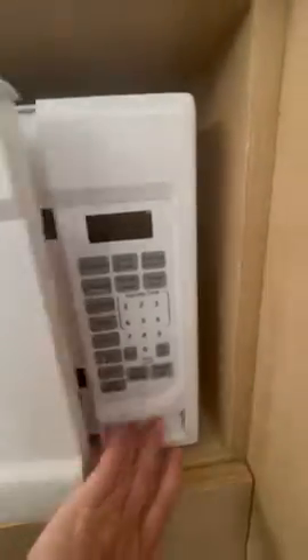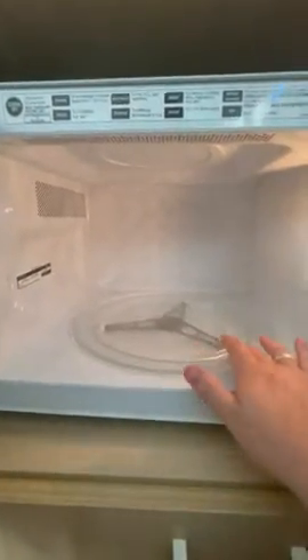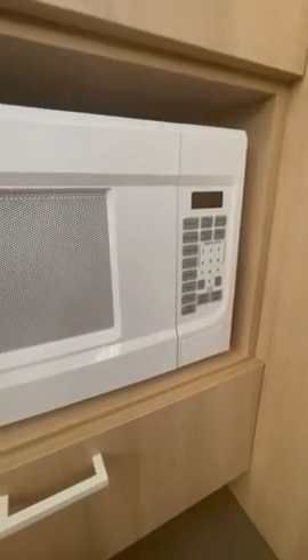Inside, as you can see, it's relatively big. It comes with a turntable, and I highly recommend it. It's been a great microwave — it puts up with a lot of use and has never given us a problem.